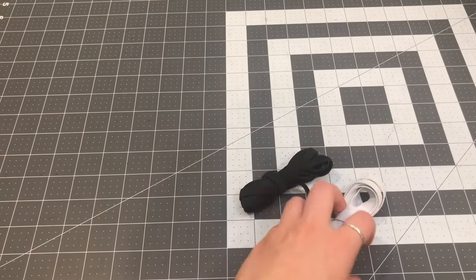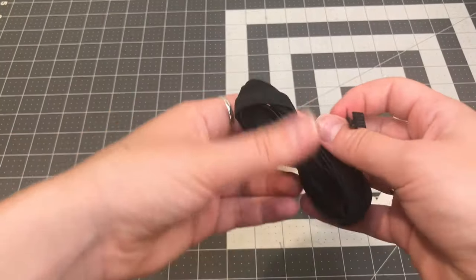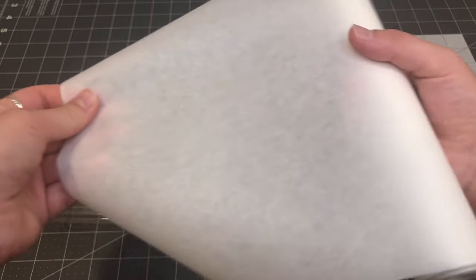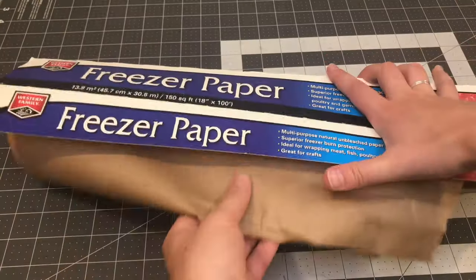You need two different types of elastics: one that is three-eighths of an inch wide, and one that is a quarter inch wide — the quarter inch wide needs to match the color of your mesh if you're using mesh, so I got a black quarter inch elastic. You'll also need matching thread and any kind of rhinestones you like — I got silver ones on Amazon. Last but not least, you'll need a type of stabilizer. I used an iron-on tear-away stabilizer, but you can also use freezer paper. If you're just making a dress once in a while, freezer paper is good because you can use it for other things, but if you do a lot of sewing projects, the iron-on stabilizer is easier and better.